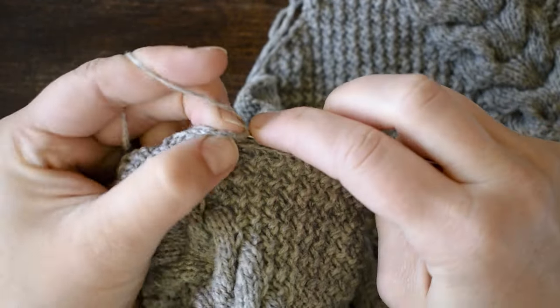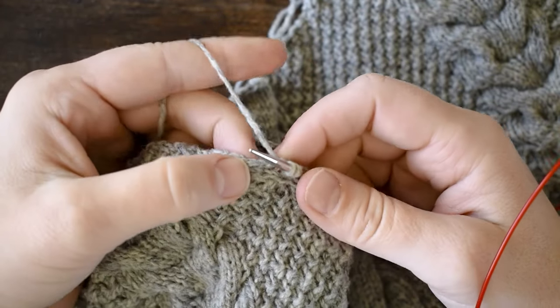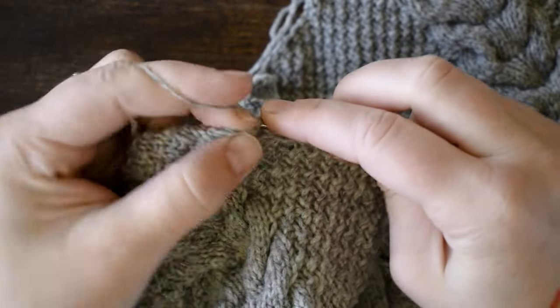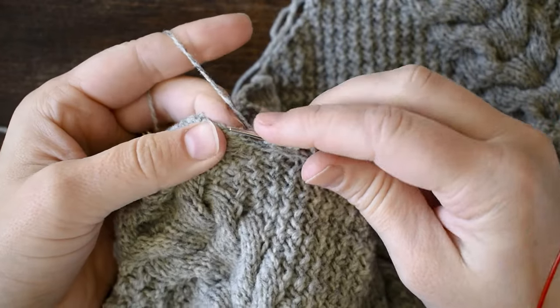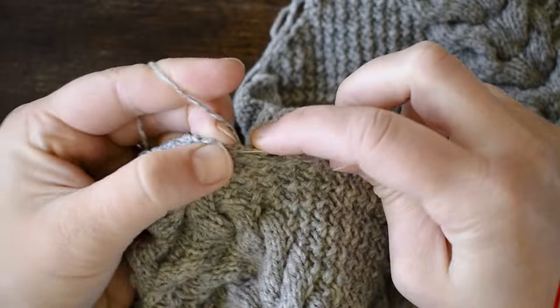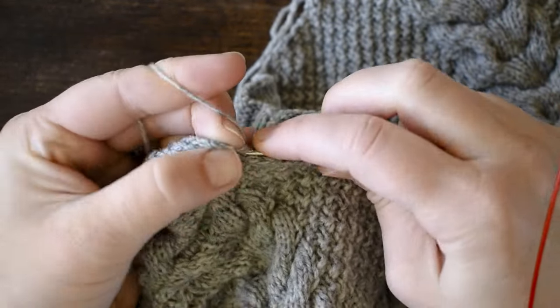When you're working in rows, they're not going to be all uniform — some are going to be taller, some are going to be shorter. That's just how tight you pulled that stitch when you started or ended that row. Just continue working, picking up two out of every three stitches, even if they're not all a super uniform size.